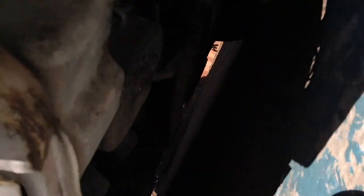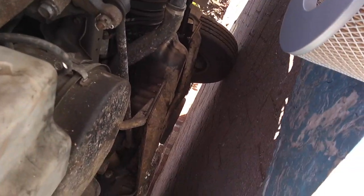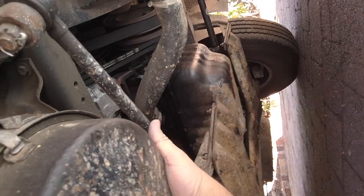Air filter is located right here. To get it out we have one, two, and a third one around here you can just feel for.